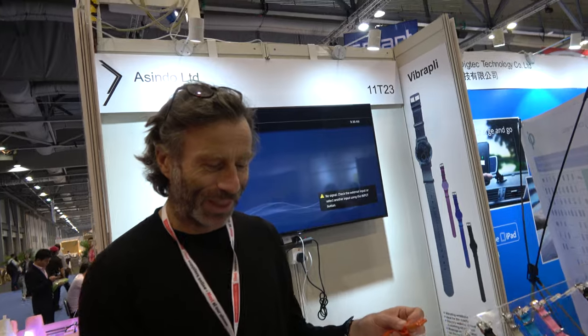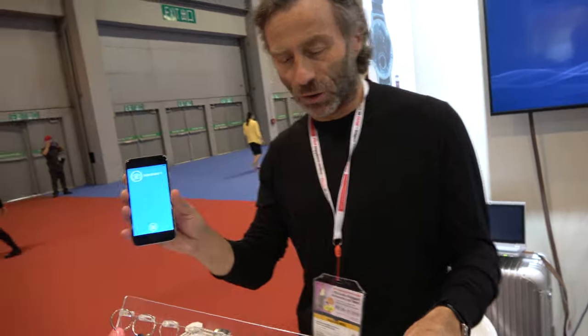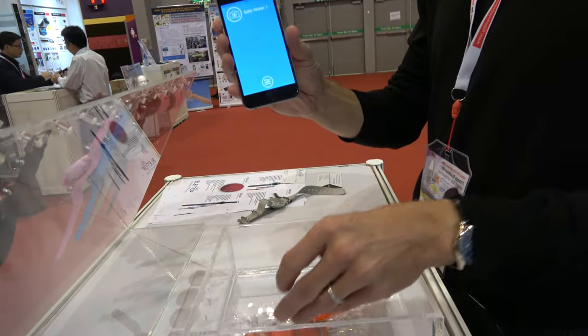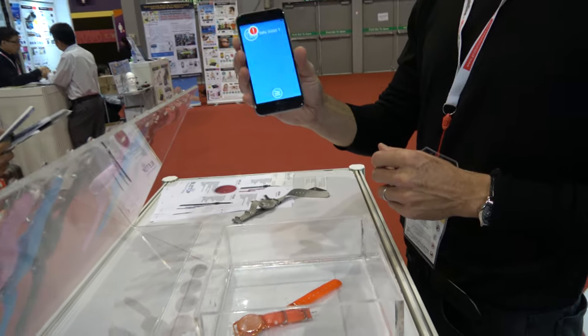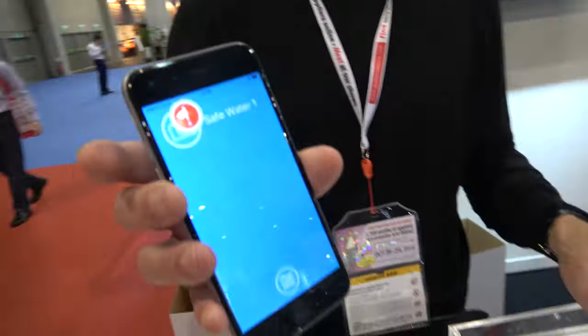Is that the new iPhone? Yeah, I don't like iOS 10. It works on Android too. So now you have the app working. And if you fall in the water, it sends a signal to the parents' phone.